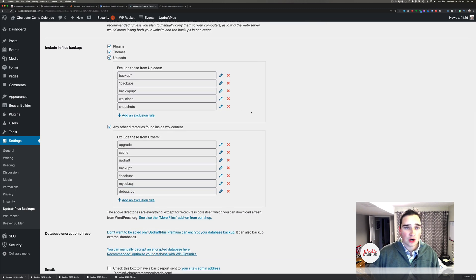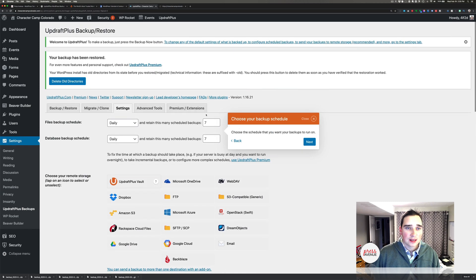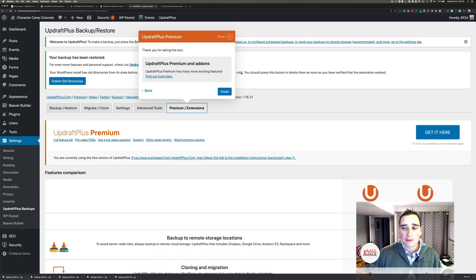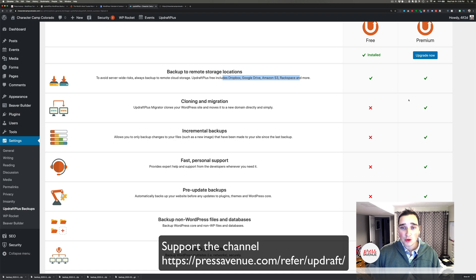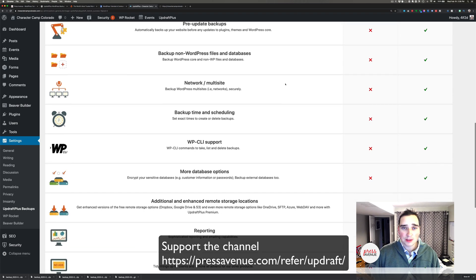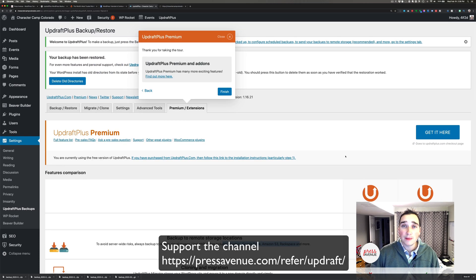There are other things you can exclude if you don't want to save some of this stuff. You can send a basic report to an email or administrator, and there are other advanced tools — if you don't know what it is, don't click it. The free version will let you back up to remote storage locations including Dropbox, Google Drive, Amazon S3, Rackspace, and more. I will say Amazon S3 is the best bill I get — I do a few backups to a bucket there and they charge like 80 cents, which is beyond cheap. After that, if you want cloning, incremental backups, better support, pre-backups, multi-site, backup time scheduling, CLI, no ads, and so on, you would get the premium version and can even store stuff on their servers. The free one does give quite a bit of freemium features.